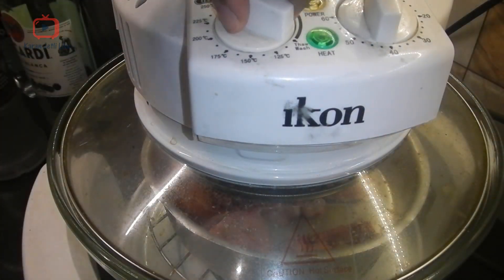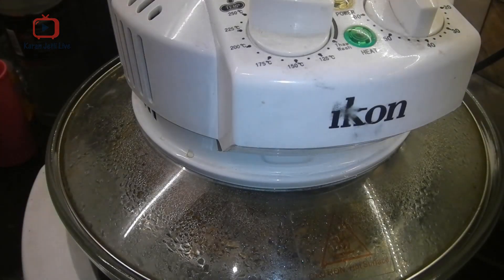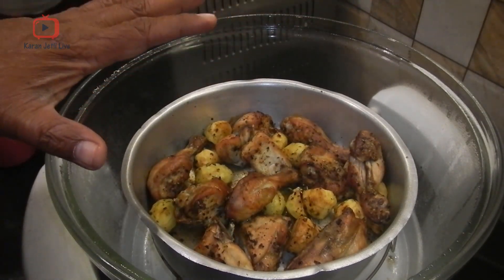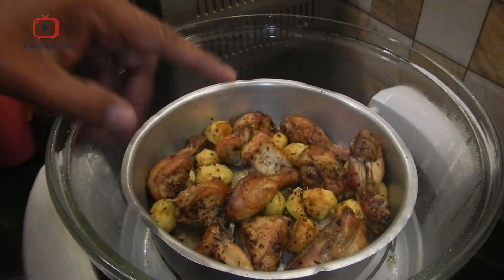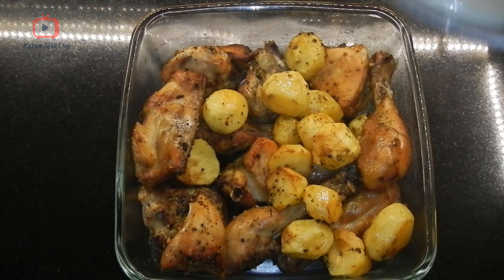Bake for 20 minutes. The chicken has been baked — as you can see, it is a perfect golden brown. While baking, I also added some potatoes. Now I'll take it out and place it in a glass container.